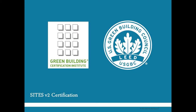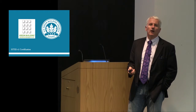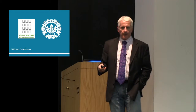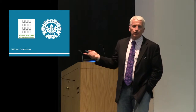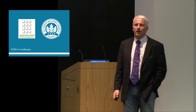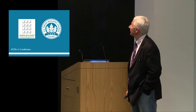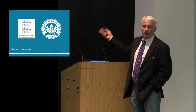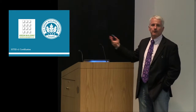The Green Building Certification Institute will be the administrative authority. That's where you submit a project for certification, and they will issue the certification. An accreditation procedure will also be set up, and this is part of SITES becoming part of the LEED family of tools.